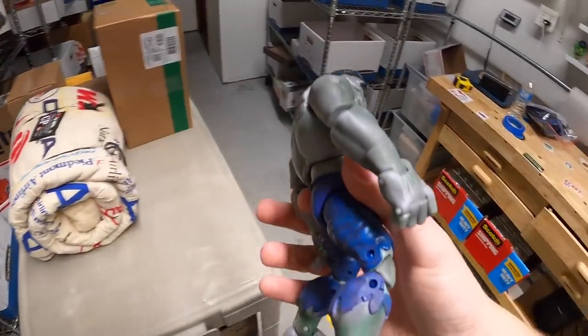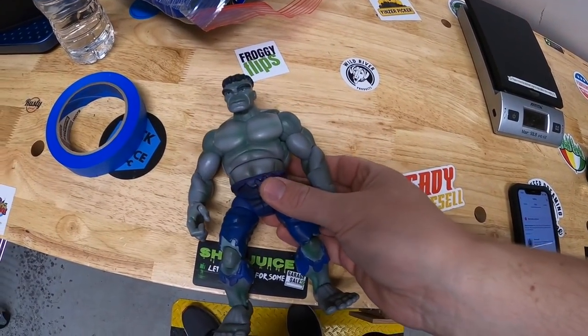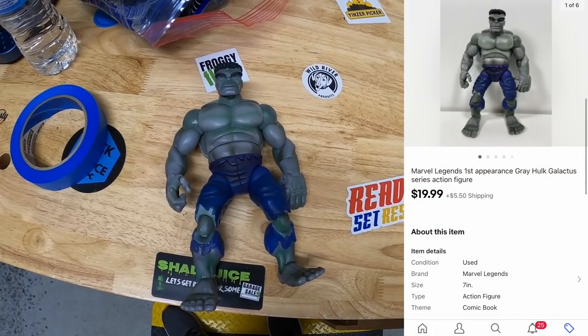Next, in C32, I sold a Hulk figure — the Marvel Legends Grey Hulk Galactus Series — for $19.99 plus shipping, going out to viewers Eric and Richard. Eric and Richard, thank you both so much for the support.